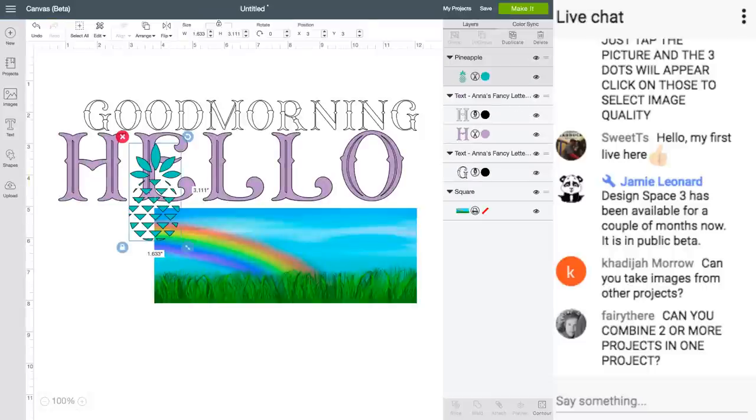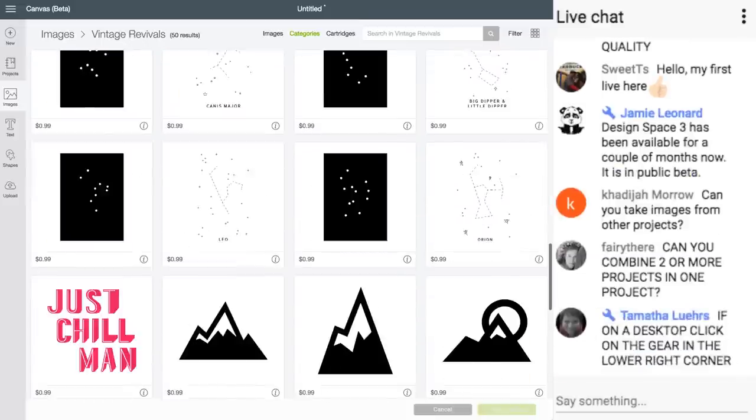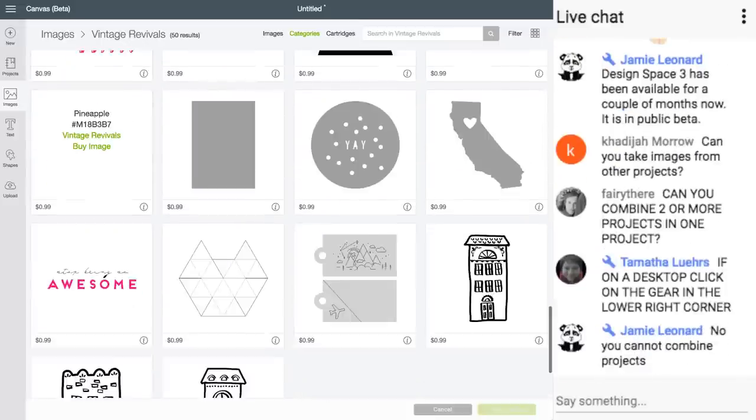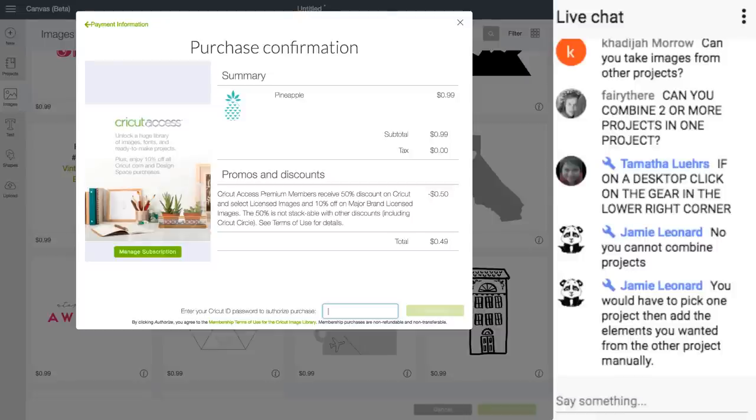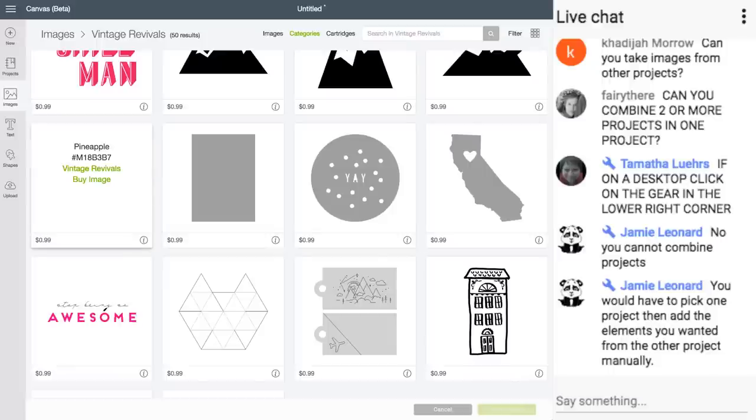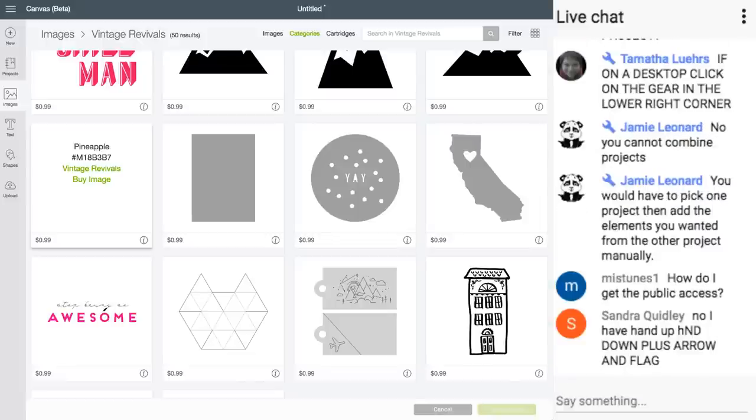Before I can purchase this, I have to click Buy Image. Don't be afraid to click Purchase — because you have to put your password in, and it does not charge you until you put in your password. A lot of people are saying 'it wants me to purchase — is it charging me?' If you click purchase, it will tell you what it's charging you for. It does not charge you until you authorize with your password.